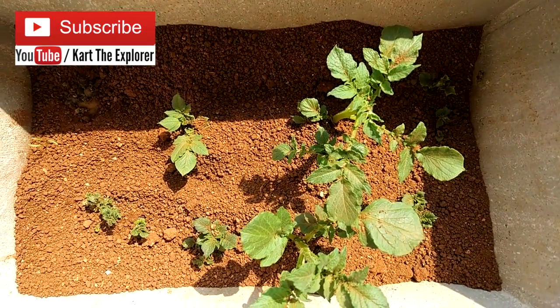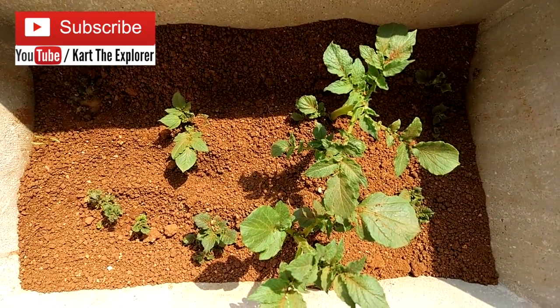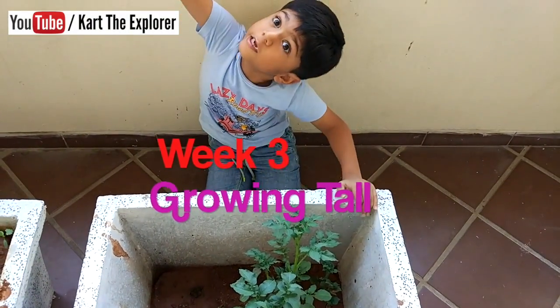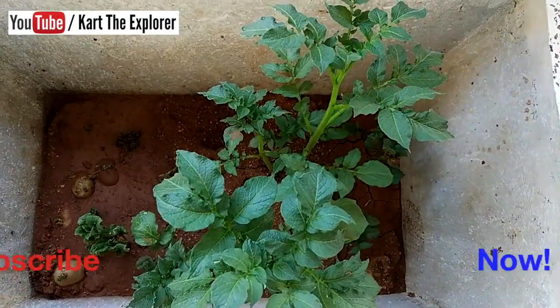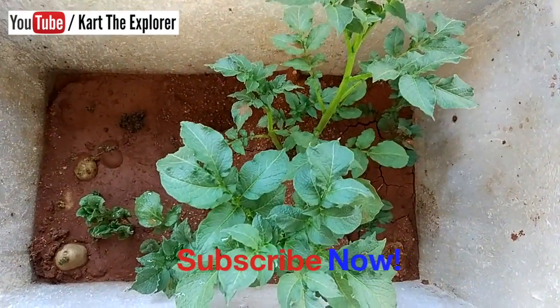See, we have added a lot of soil. We will wait for one more week. In three weeks it grew very tall. See for yourself — it also became taller than the pot.